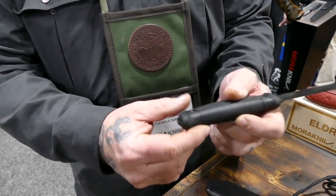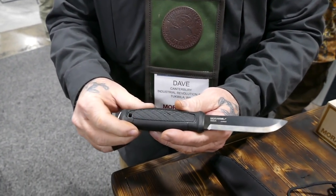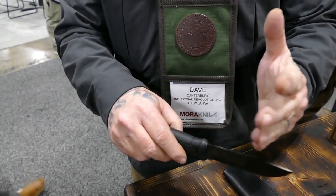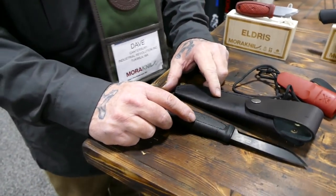The knife has a special Griton handle material that's virtually indestructible, and the blade goes all the way through the back of the handle. This allows it to be used for pounding into material like rotten logs, scraping a ferrocerium rod, and since it's a full-tang blade, you can baton it without any concern.